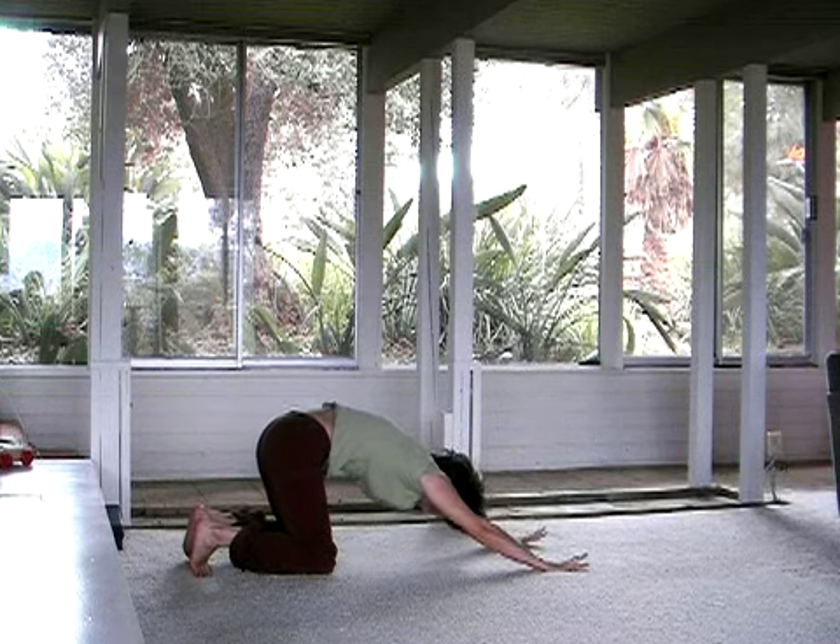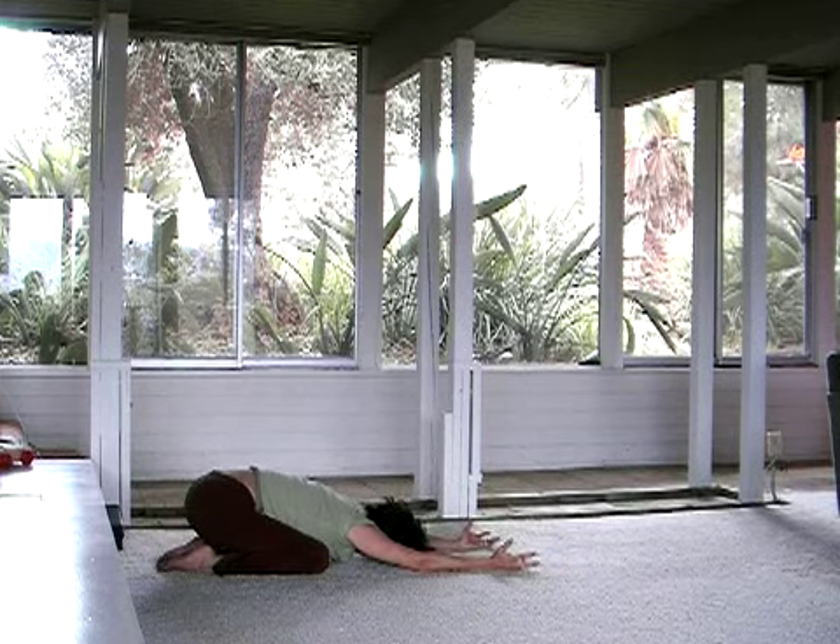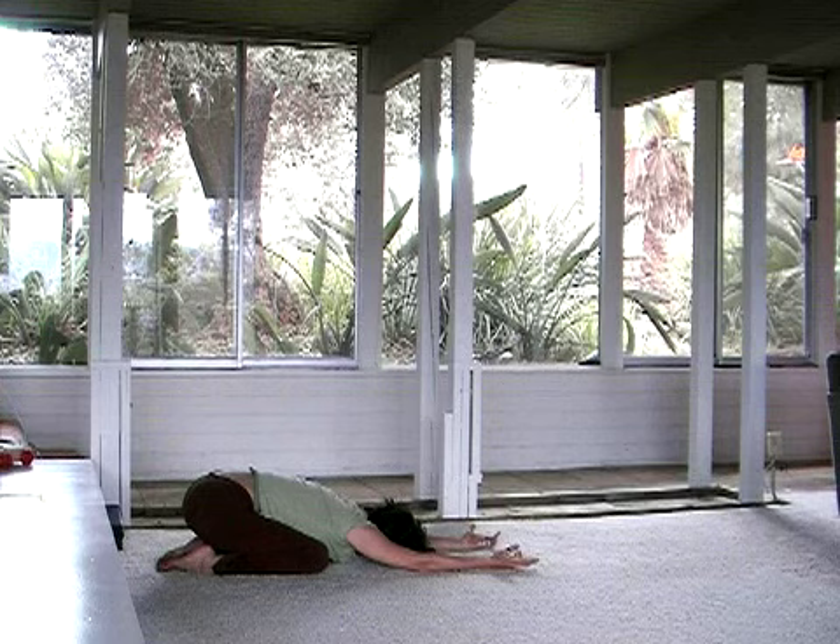And then find Balasana again. Hips back to the heels. Arms out in front of you. Noticing. Breathing. Feeling.